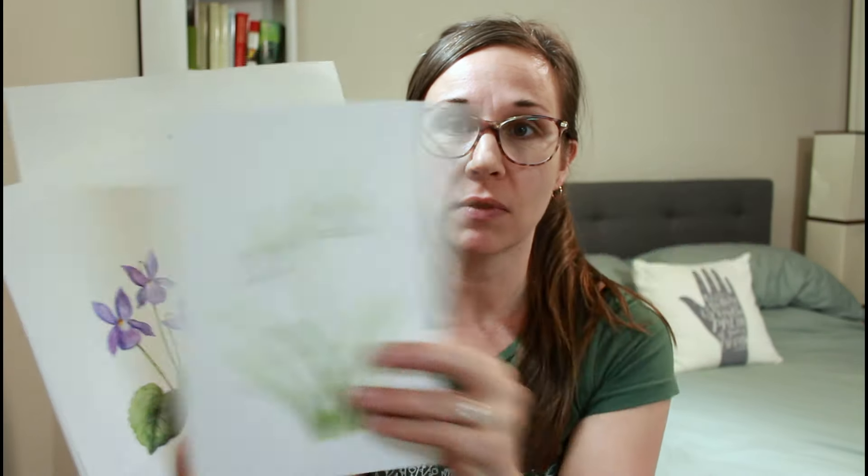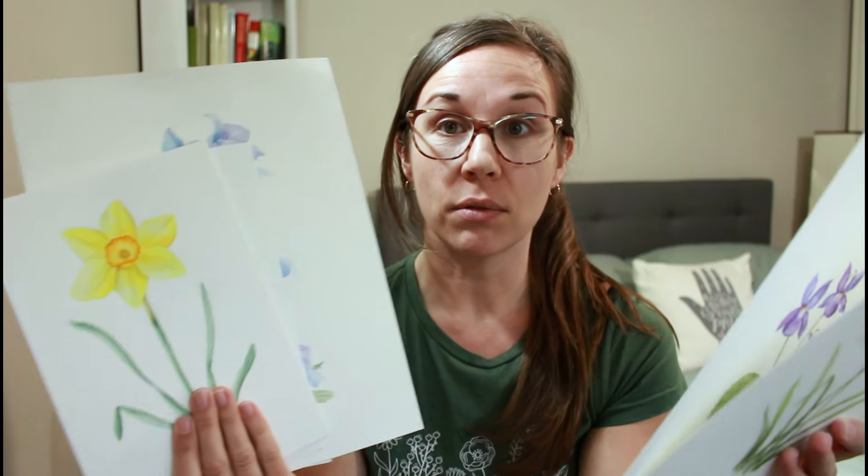Hi everyone, welcome back to my channel and to another video. Today I'm going to give you a tour of my 12 months of birth flowers painting series. This is a series I worked on for about a year, a while back, where I painted the birth flowers for every month of the year. I made these into full length classes for my online school, the Watercolor Garden.